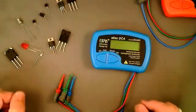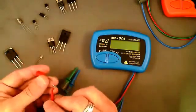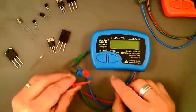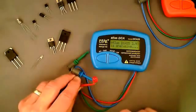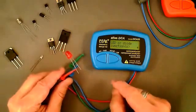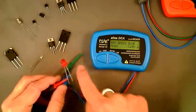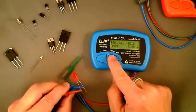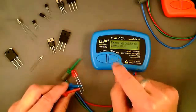For two-leaded components, you can use any pair of the three leads. Here we have an LED — I'll pick red and blue for no particular reason. You can put them on in any order. Pressing test, you can see current flowing through the LED briefly as it analyzes. The result identifies it as an LED or diode junction. The pinout shows red on the anode (positive) and blue on the cathode (negative), with the forward voltage drop of 1.78 volts at a test current of 3.5 milliamps.